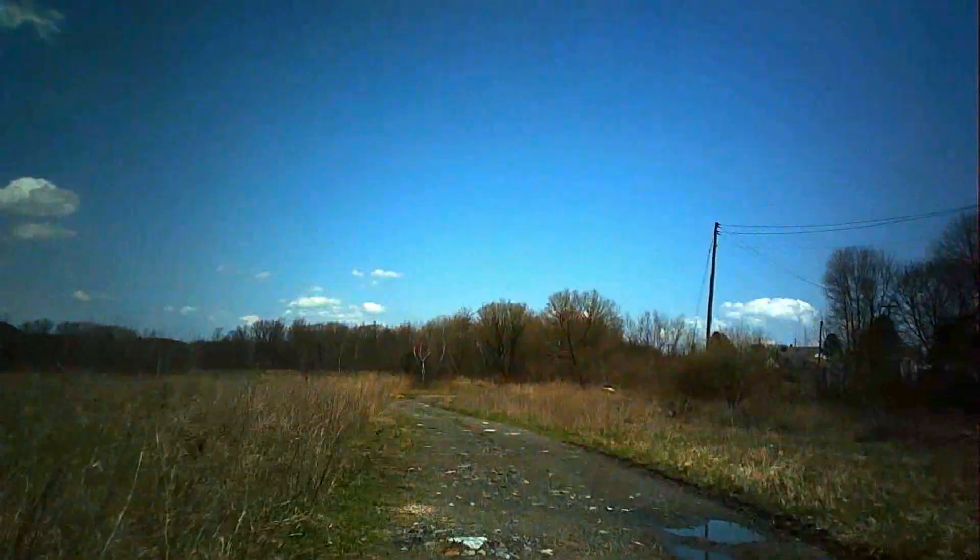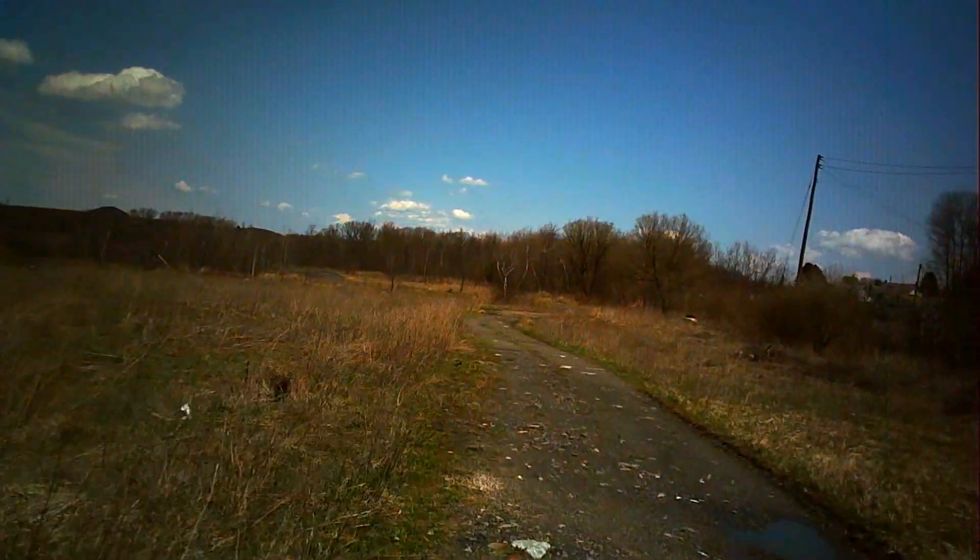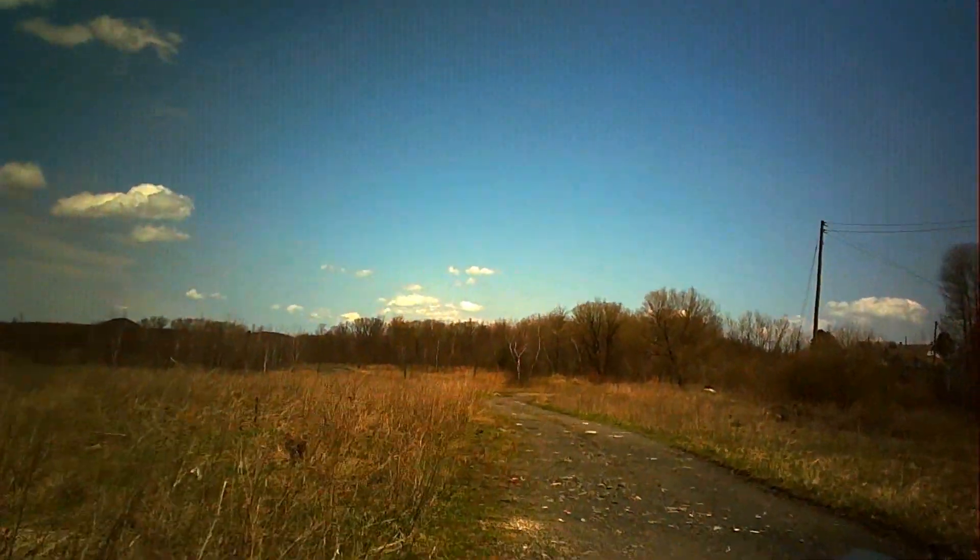Alright guys, check it out. So this is from this brushed GPS drone. This is the camera. This review is just of the camera, although I will touch on a couple other things.